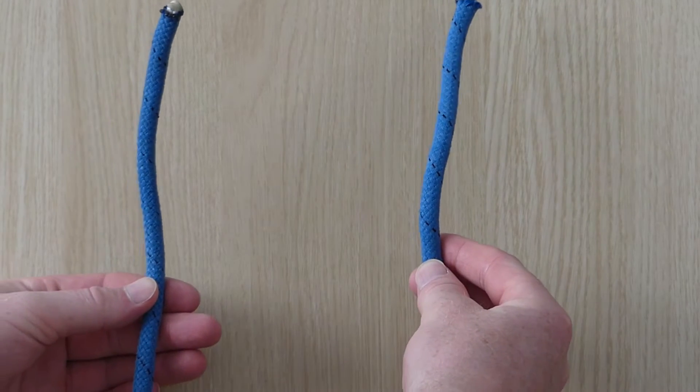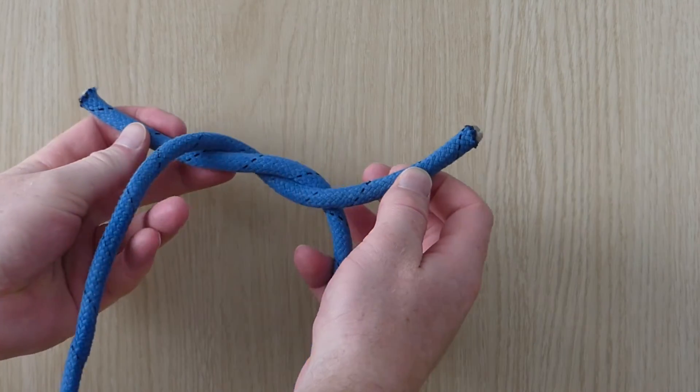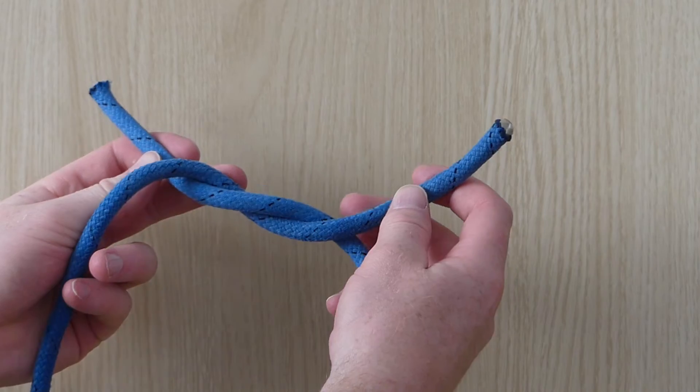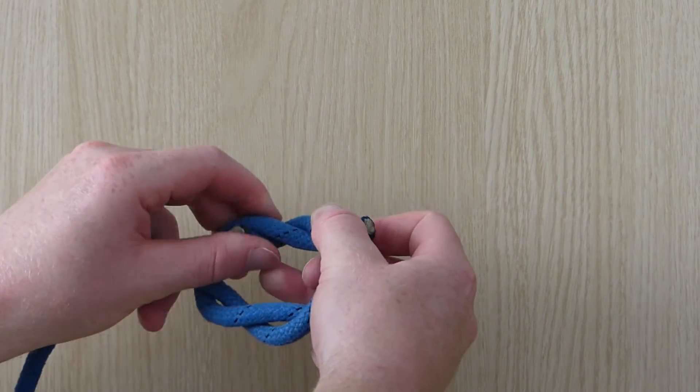Let's do that again. Left over right and tuck it under. Right over left and under.